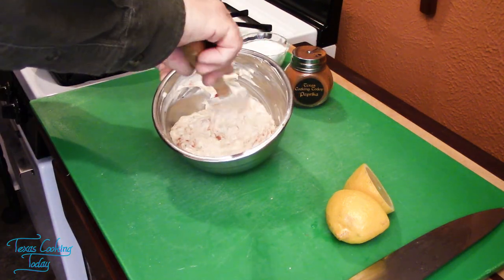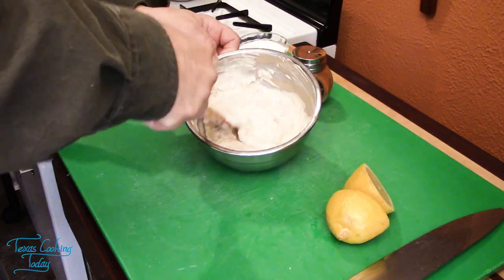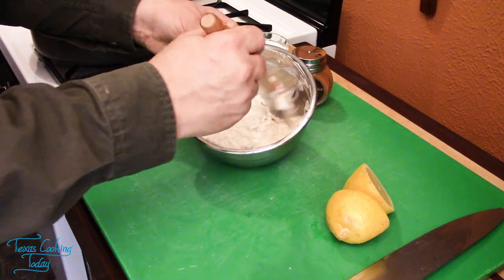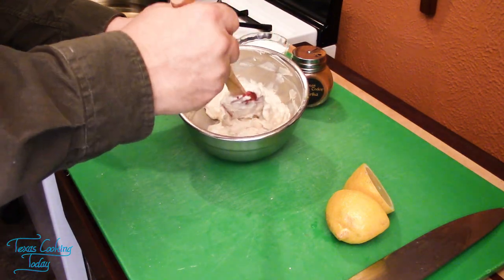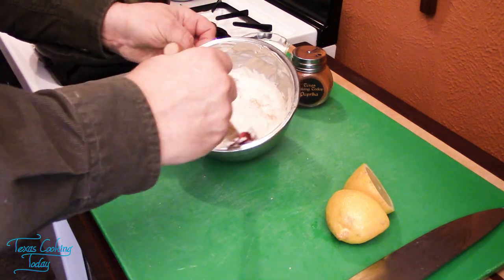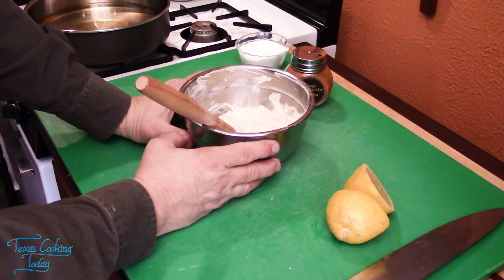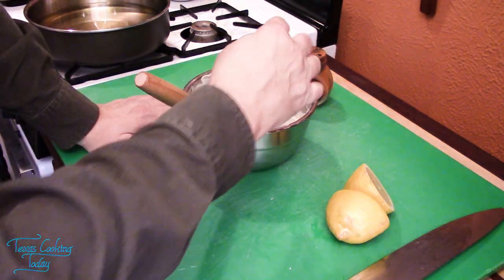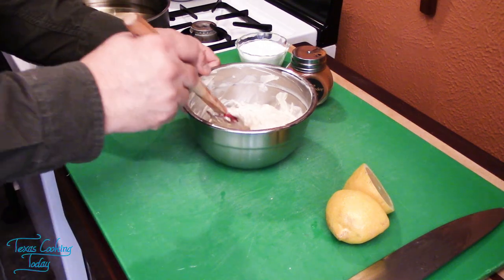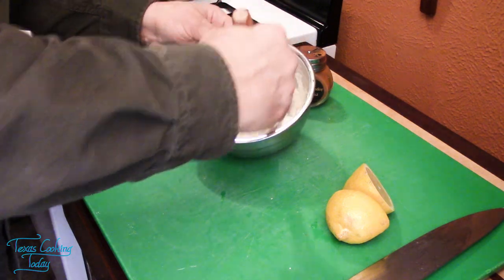This is a basic tartar sauce recipe — as basic as it gets. You can change it; you can add other flavors. You can add herbs like basil and tarragon — they work well in this. You can add cayenne if you want a little bit of zest. You can put cardamom in this, but go very, very light with that cardamom. Regardless, you end up with something delicious.